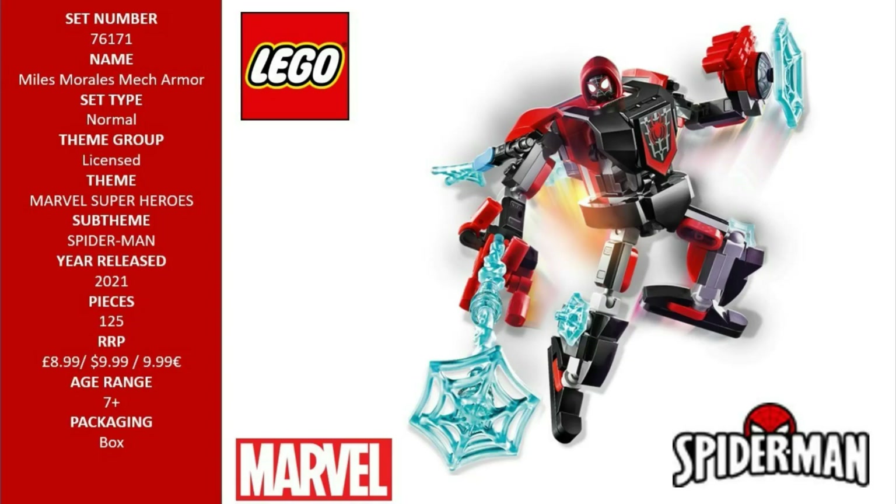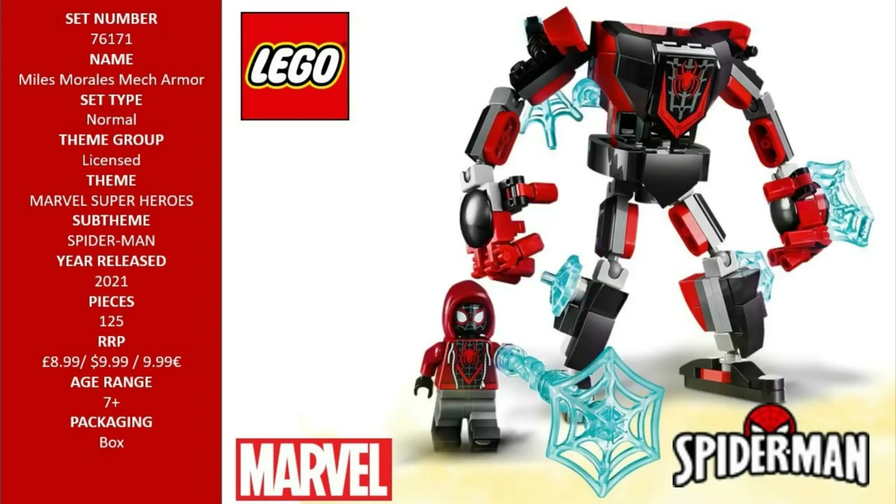Whenever more size and power is required, kids place the Miles Morales minifigure into the cockpit of his mighty mech. The movable mech's super-sized electro-web is the perfect way for kids to zap villains as they relive favorite movie scenes and battle other mechs in their collection.